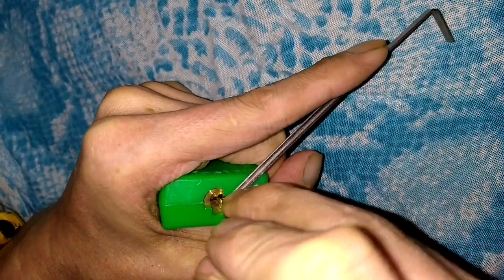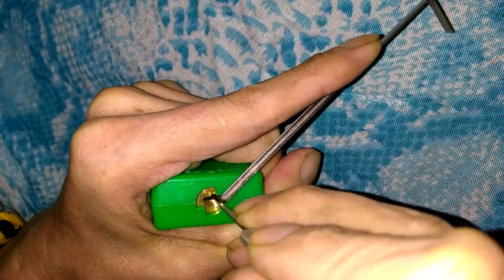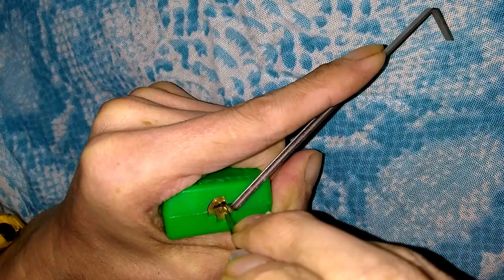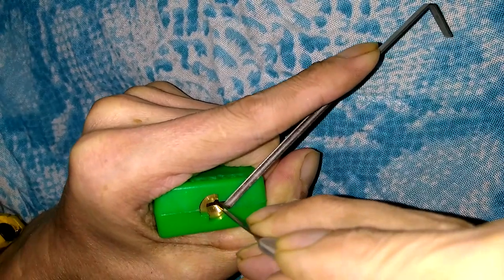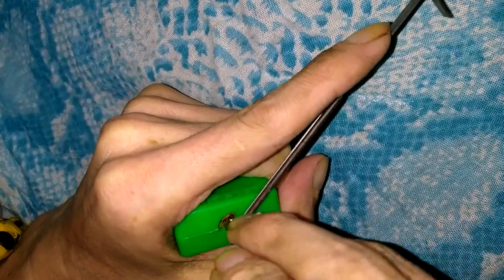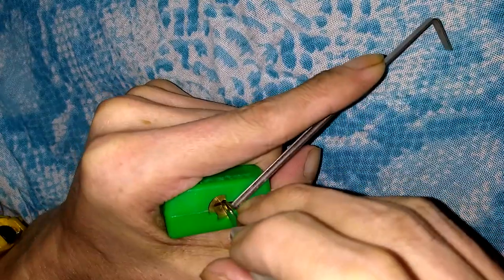Again, normally if you can get this into a false set, you can get them open. It's just getting there that can be kind of tricky. Got a click out of two, another click out of something. Digging in the back now. Okay, I got a little turn on the core right there — a little tiny false set.